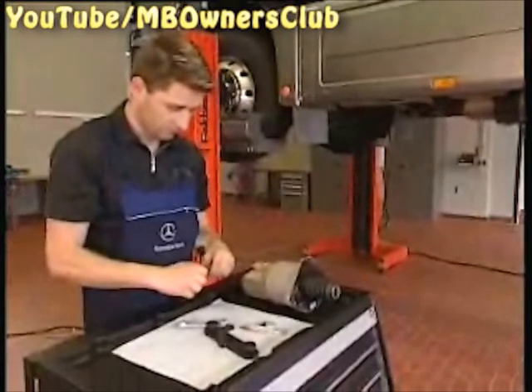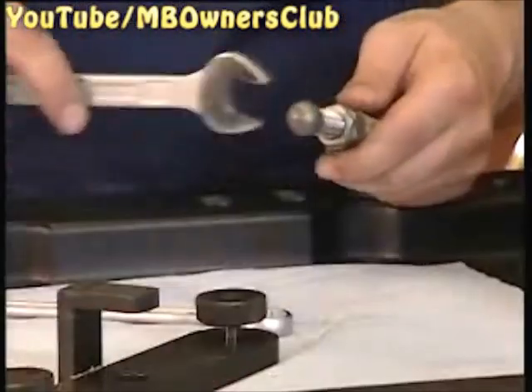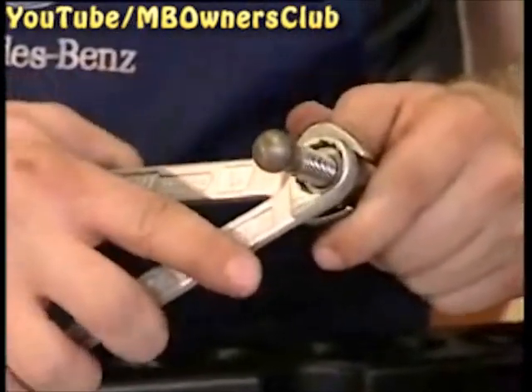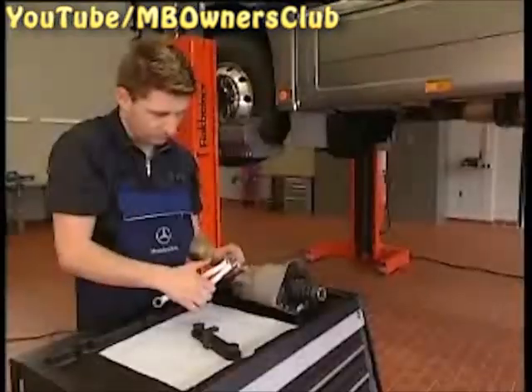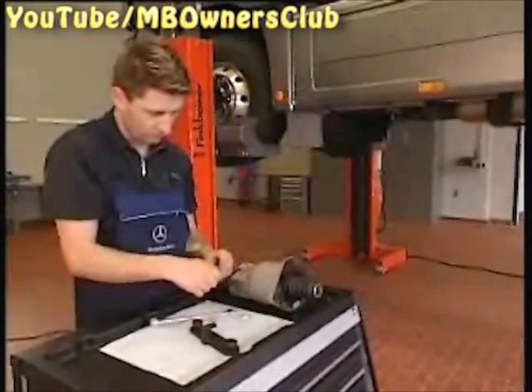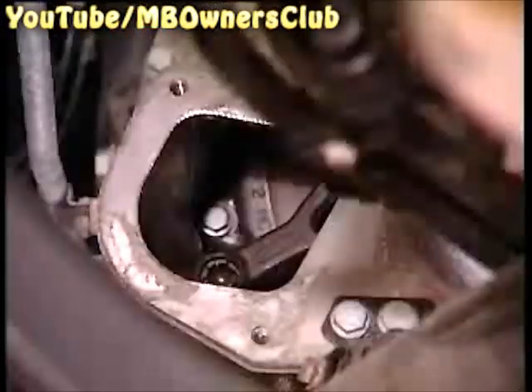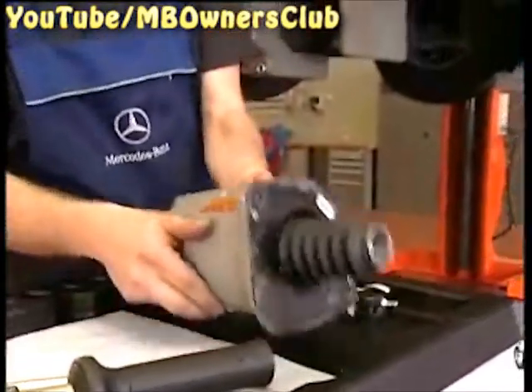Now you have to secure the RAM again. Ensure that you do not change the position in which you have set the RAM. Then you can reinstall the secured RAM again. Now you can also reinstall the clutch setting element.